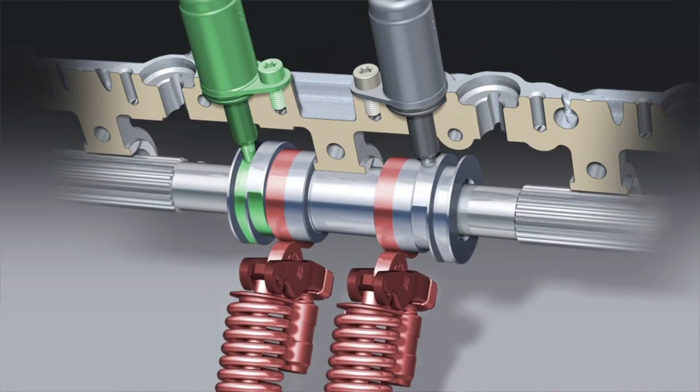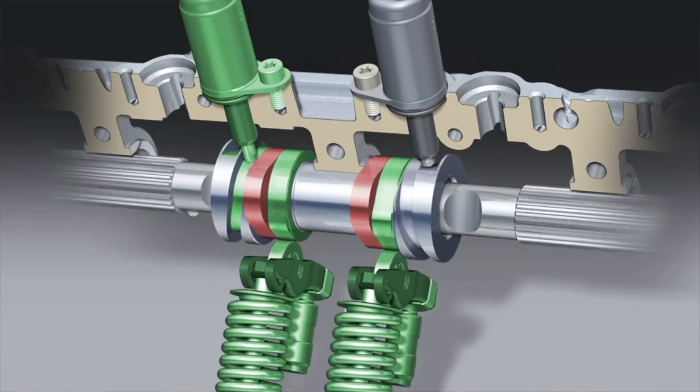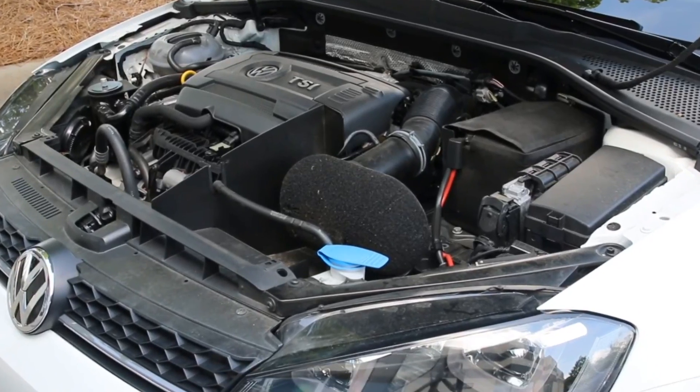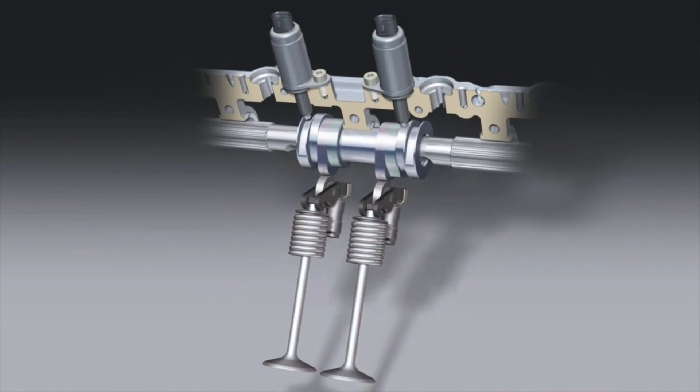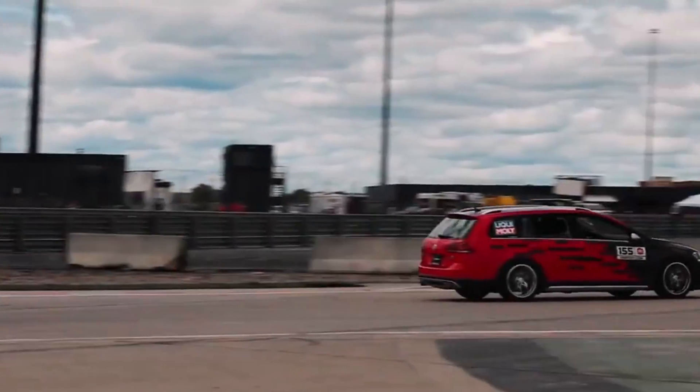To disengage, the opposite solenoid engages, shifting back to the smaller lobe. The Gen 3 engine, starting with the 1.8T then moving over to the MQB 2.0T, as well as other engines, also use this type of valve lift. Much like the original valve lift systems found in Audi, these engage around 3100 RPM. Back to VTEC and comparing it to the Volkswagen system — while these systems do accomplish it in different ways, they're a very similar system. Essentially you're having two different camshafts, a low-end one and a high-end one, which gives you maximized performance of both.